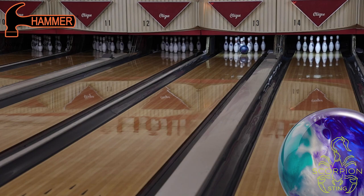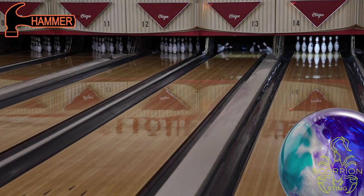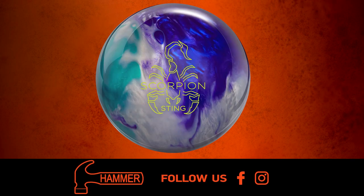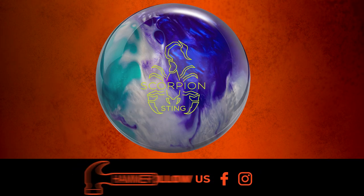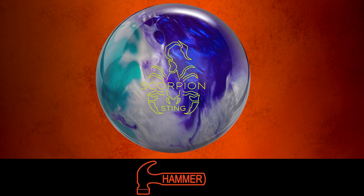Be sure to talk to your local pro shop about pre-ordering the Scorpion Sting and the Hammer Envy. For more information on any Hammer products, including the Scorpion Sting, follow us on our social media pages and visit us at hammerbowling.com.